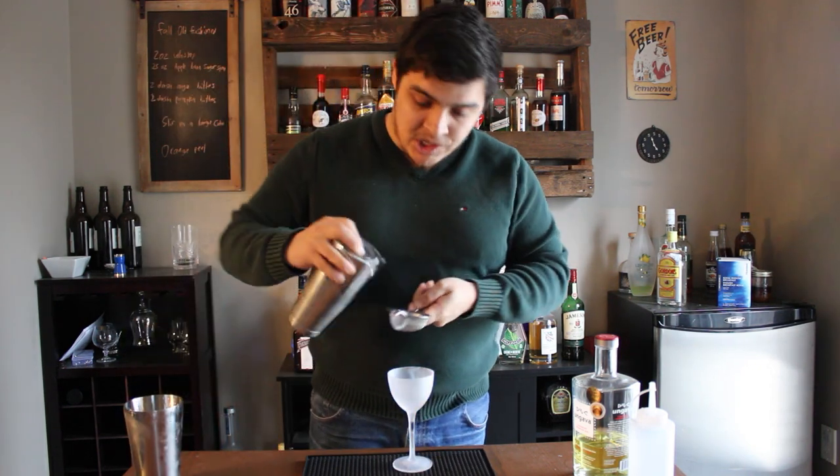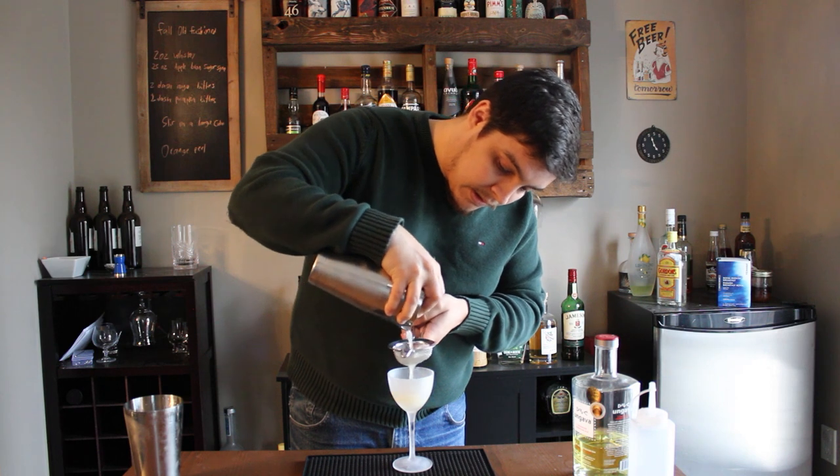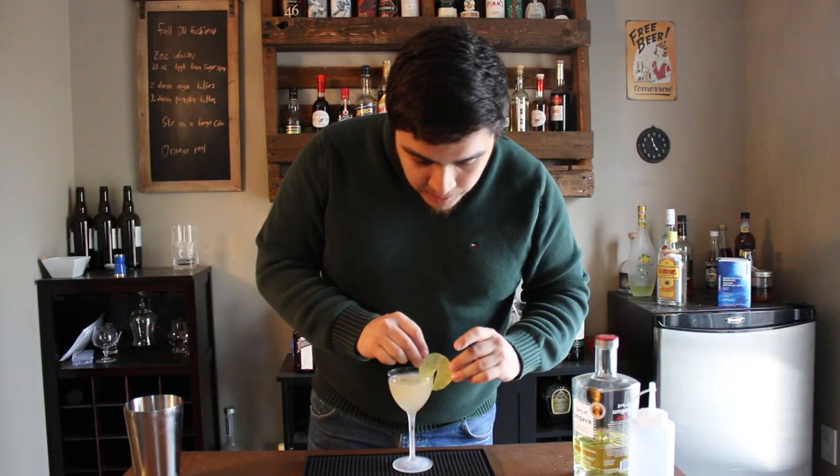And then we're going to fine strain into our chilled glassware of choice. You can add a lime wheel and that is your gimlet.